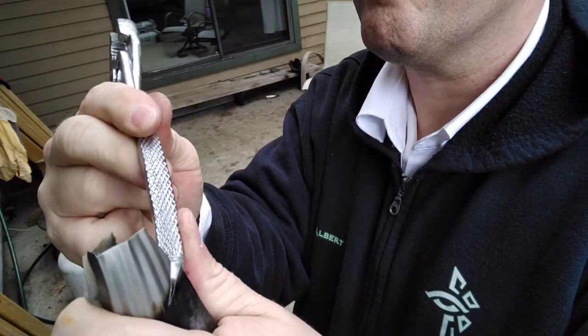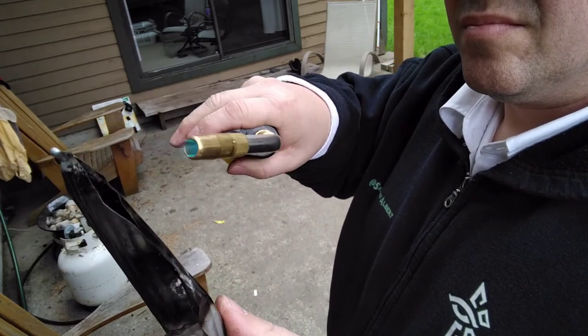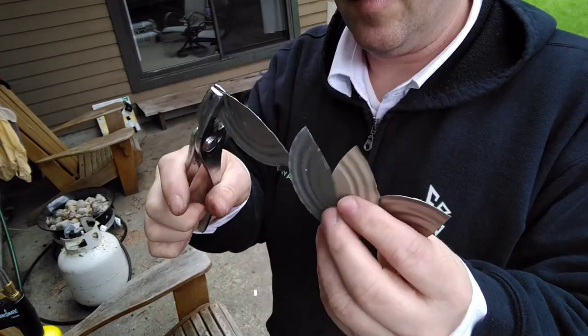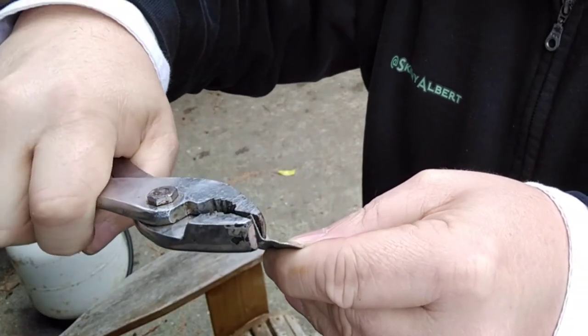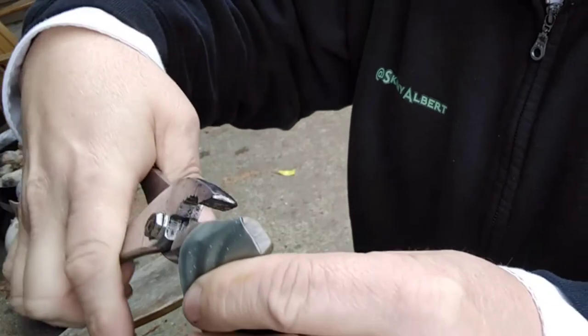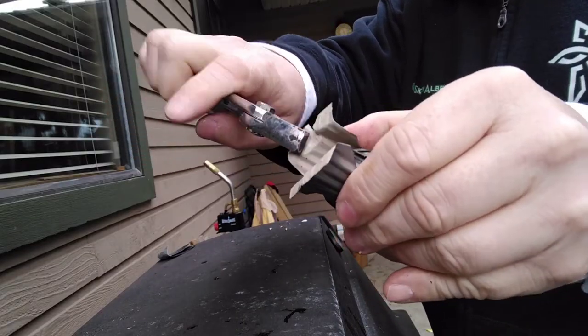I'm going to put a finger on the edge and put it on the edge. It's very nice. I'm going to put it on the edge of the finger, but it's very fun.